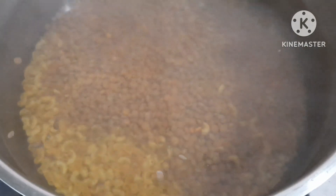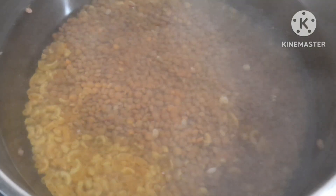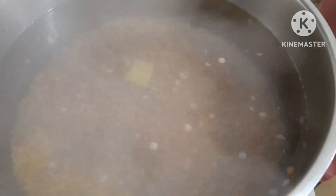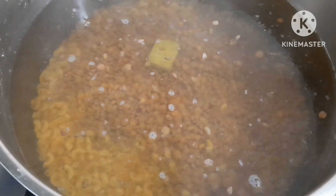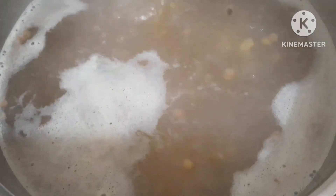Now we are going to make the stirrup. I will turn on the soup for the container. Let's put the soup into the container. Egypt rice.